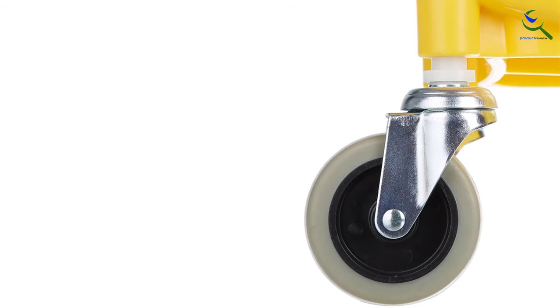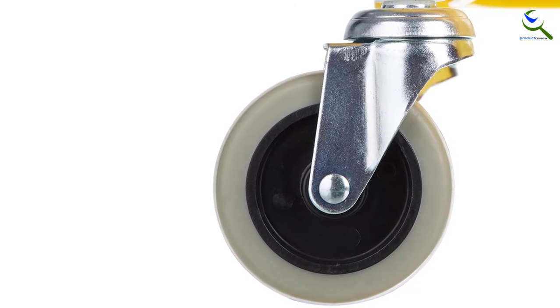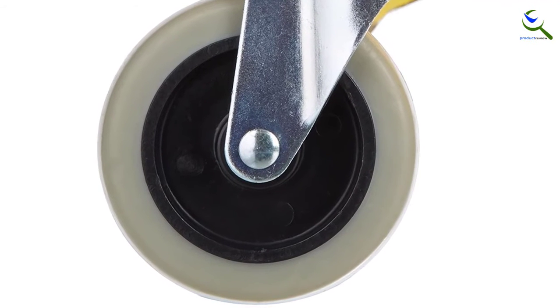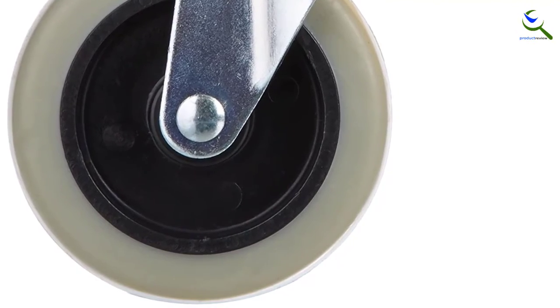Regarding quality, this bucket uses durable polypropylene material to guarantee years of use. There are measurement marks on the inside in 5-quart increments. The loop carry handle combines with the inboard pour handle and 4 smooth rolling casters to give you a convenient bucket for all your mopping tasks.